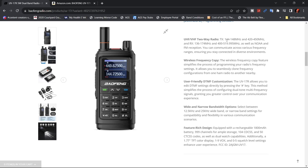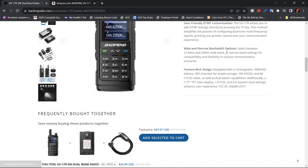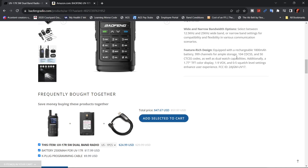The transmit goes from 144 to 148 MHz and 420 to 450 MHz. Receive is 136 to 174 MHz and 400 to 519.95 MHz. It does have NOAA and commercial FM reception. It talks about the wide and narrow bands.